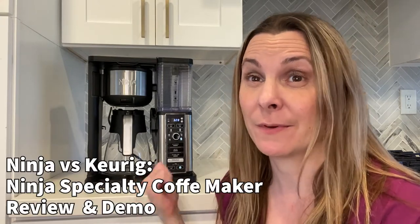Hi, I'm Carrie from Penny Modern and I am going to give you a review and a little demo of the Ninja Specialty Coffee Maker and compare it to the Keurig. If you were like me and a Keurig owner for very many years using the K-Cups, I'm gonna give you the pros and cons of this machine versus a Keurig.